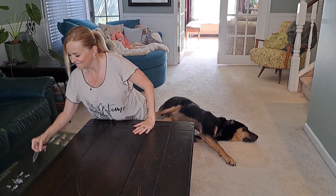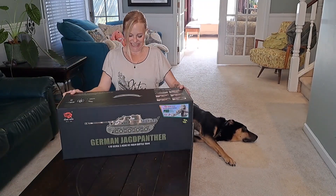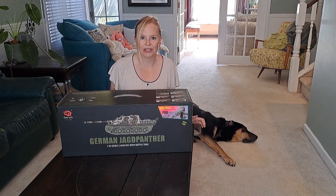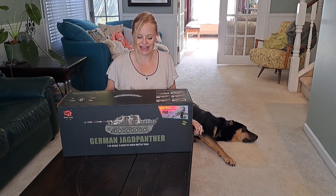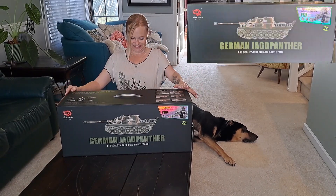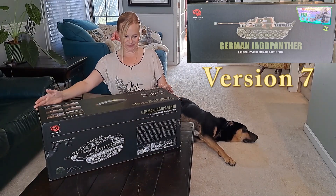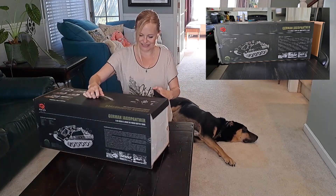It's a freaking tank and it has real bullets — it's a German Jagd Panther, and this baby is gonna be rocking. I can't wait! So without further ado, let's unbox this baby. All right, let's see what this is all about.